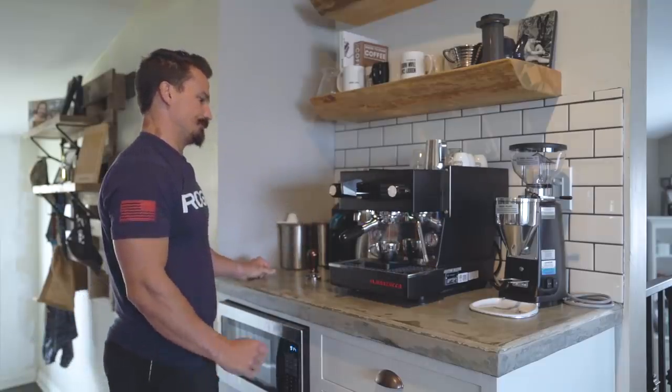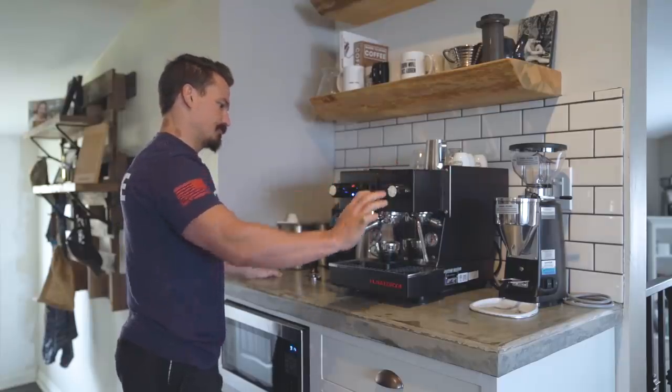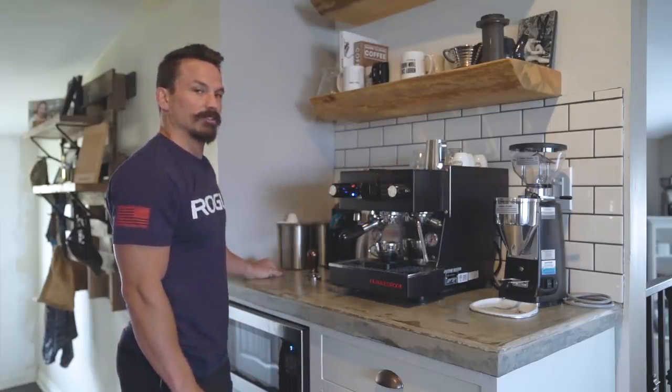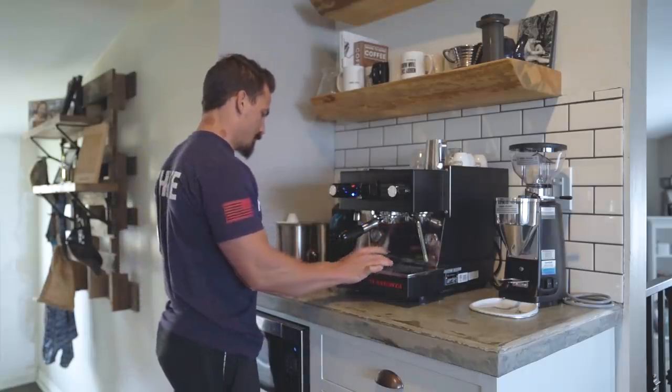Oh man, that looks good — I think we might have nailed it! 38 grams, 28 seconds — perfect pull. Take this off and you're gonna enjoy your nice tasty espresso. Nothing more manly than a man drinking out of a tiny cup.